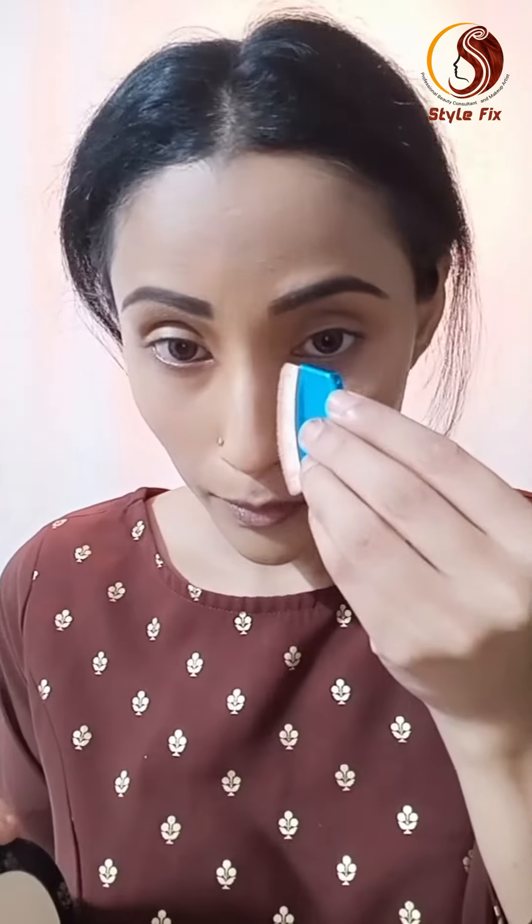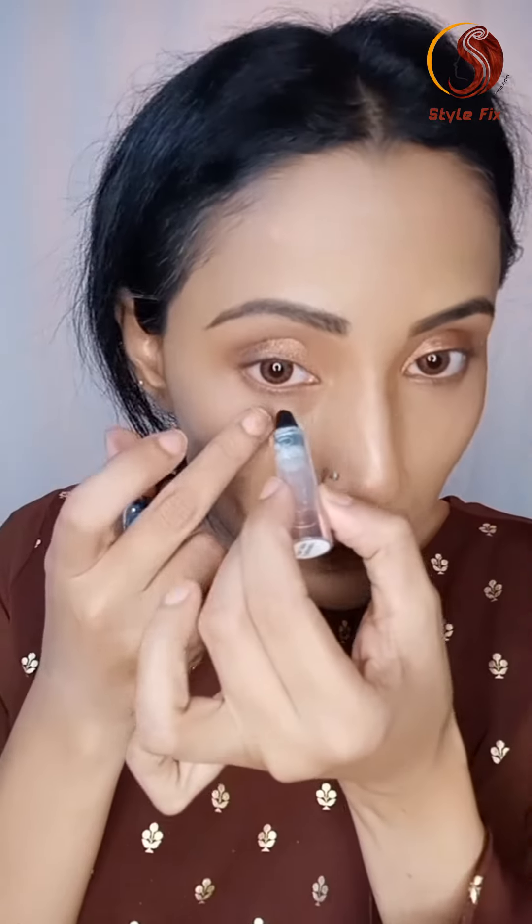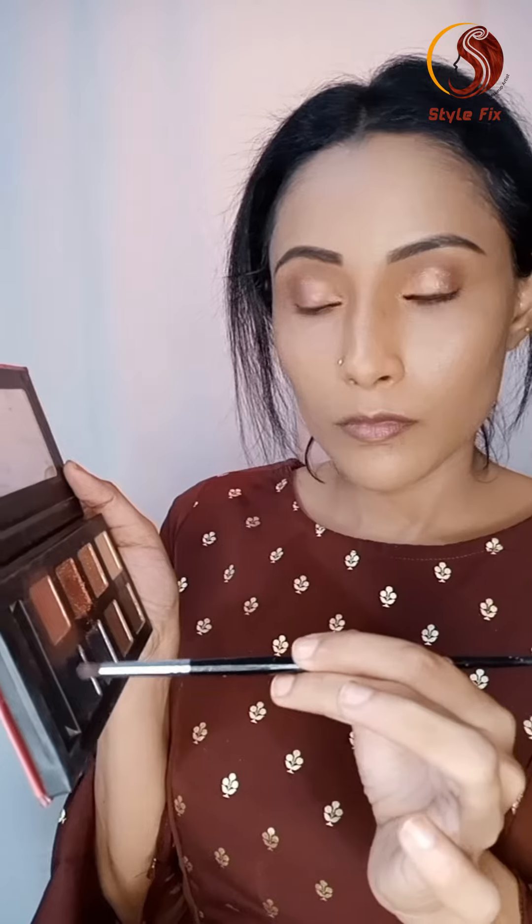I am applying a skin color base, then a light brown eyeshadow, followed by a glitter in the same brown shade. I then applied black eyeshadow, making it very dark.